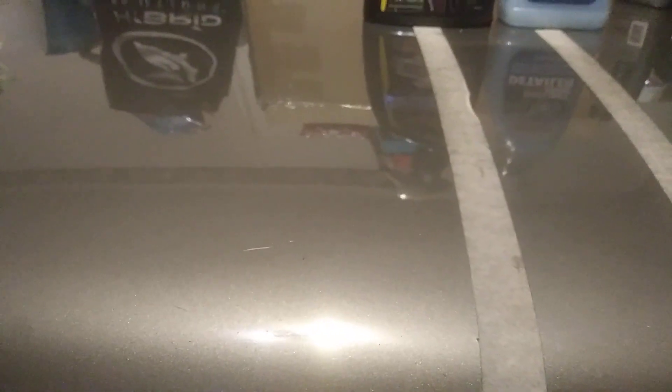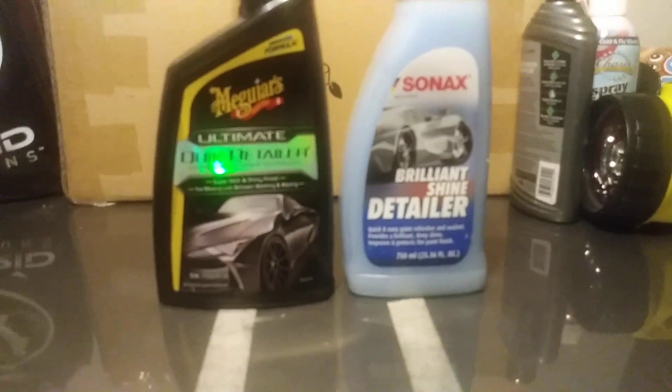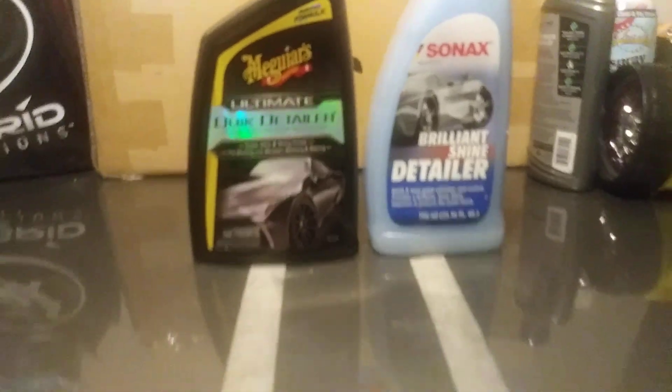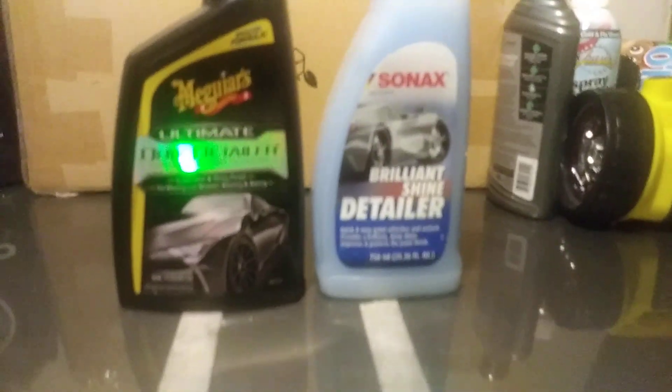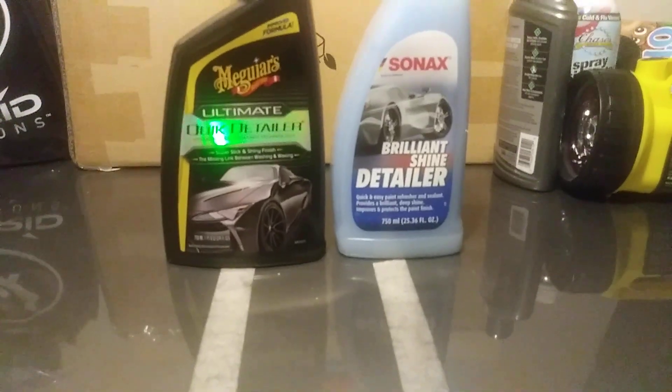Let's look at the shine and gloss between the two. Here's the Meguiar's side, here's the Sonax side. As far as gloss, it's kind of hard to really tell without a gloss meter. Even with a meter, it can just tell you which one is giving a little more gloss, but by eye it still ain't going to make that much of a difference. If the product looks this good and slick, you ain't going to be able to tell a lot of difference in the shine by the naked eye. So let's get into the water test.